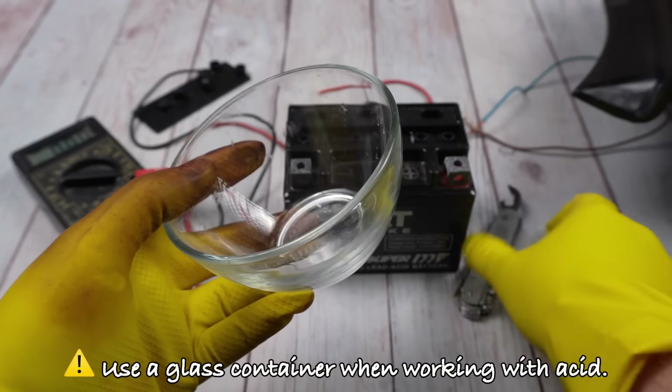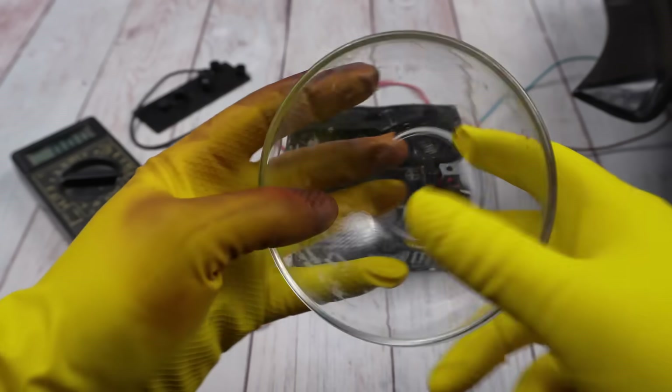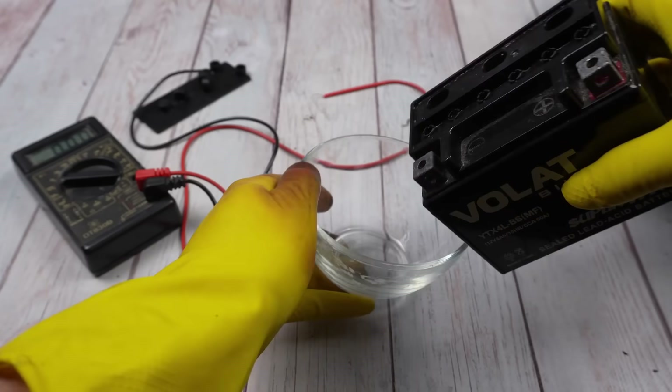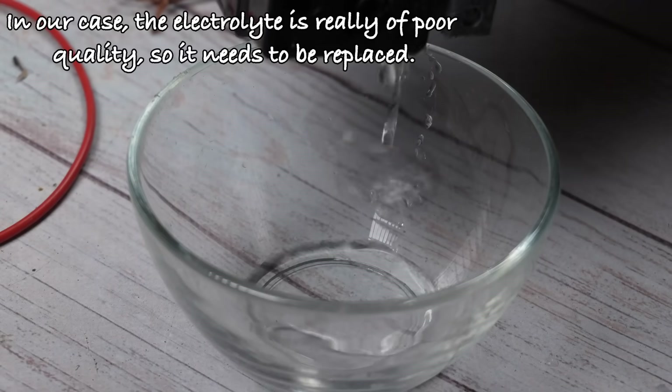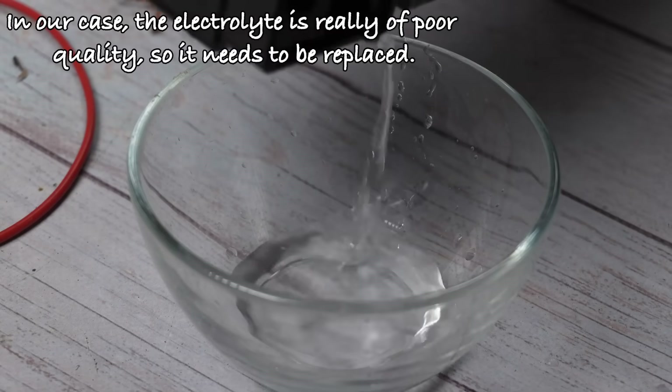Use a glass container when working with acid. In our case, the electrolyte is really of poor quality, so it needs to be replaced.